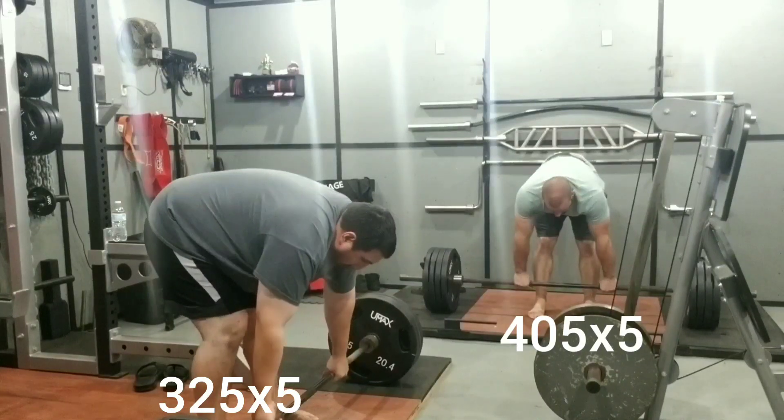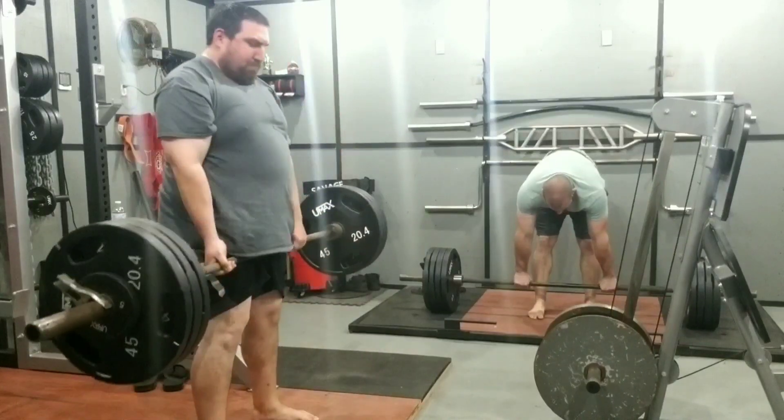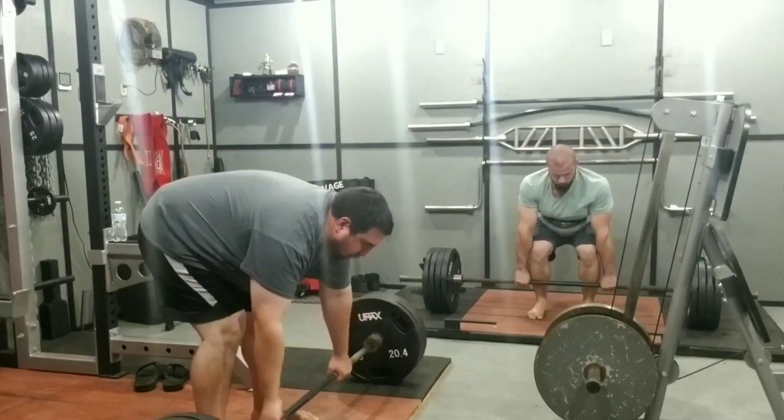This is our third week of this mesocycle. We do three week mesocycles, and this is our last week of 405 and 325.